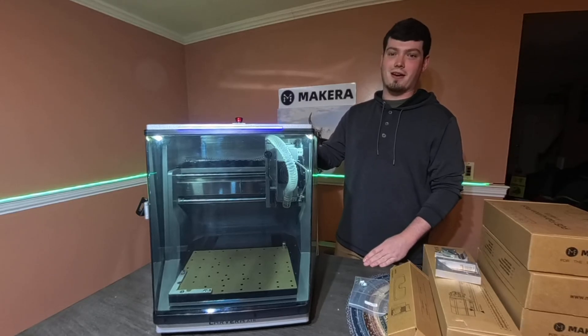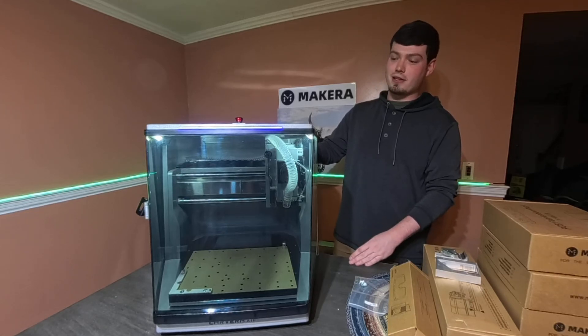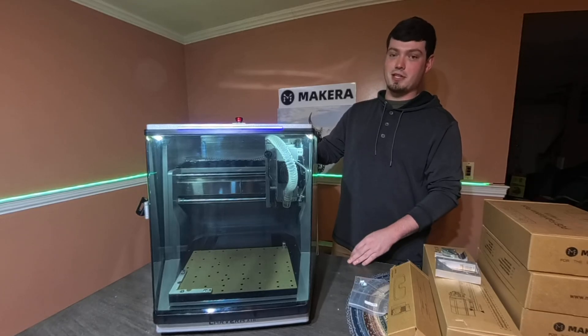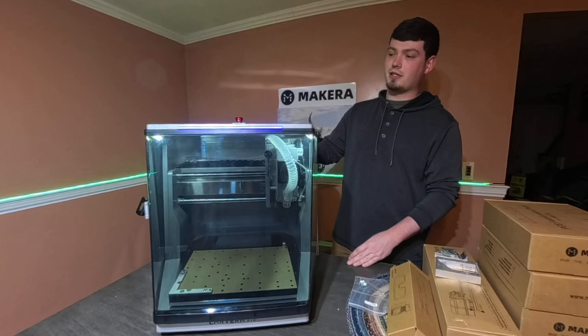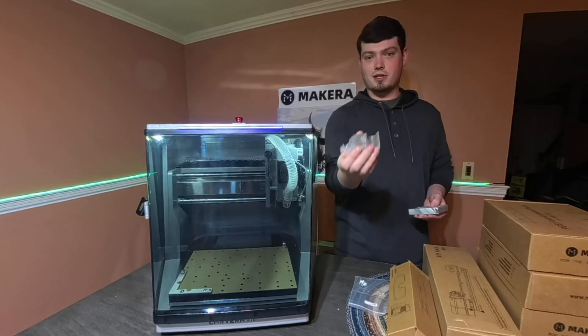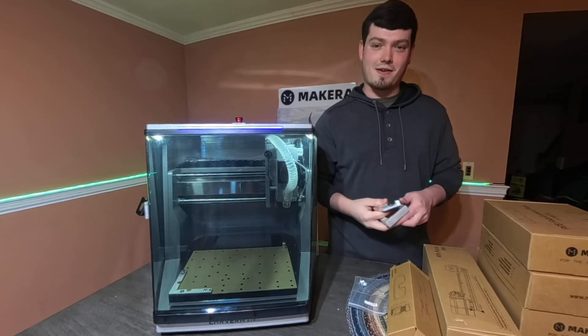Meet the Carvera Air by Makara — the desktop CNC machine that does it all. Whether you're working with two axis, three axis, fourth axis, or even the laser module, this machine's got you covered. It's as easy to operate as your favorite 3D printer, Bamboo Labs, but with the power and versatility of a full CNC powerhouse. I'm going to show you how you can transform raw material into an absolutely stunning finished product with absolute ease. Let's dive in.